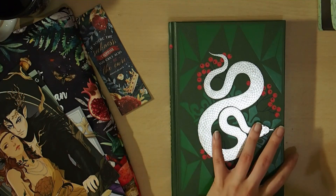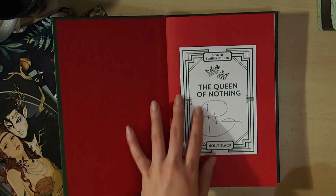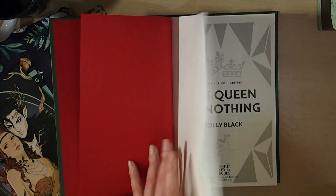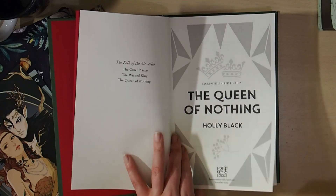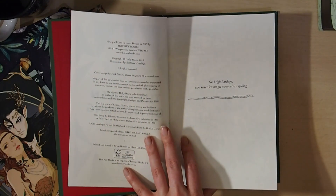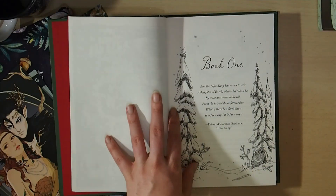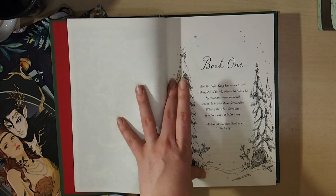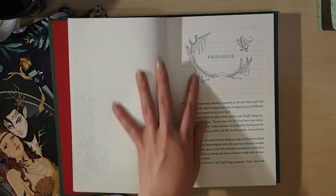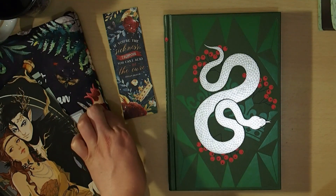I've already stuck in the book plate — this is the Queen of Nothing book plate that came with the Fairyloot edition, a signed limited edition book plate. I love the green and red themes. Then we've got an exclusive limited edition Queen of Nothing book page featuring Leigh Bardugo. Inside we've got a map of the world like what was in the Cruel Prince edition from Illumicrate. It looks like each book has a little quote or poem, then there's a gorgeous prologue with some images. I'm really happy with it.